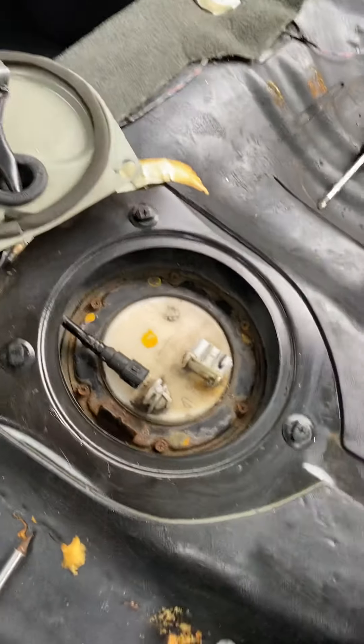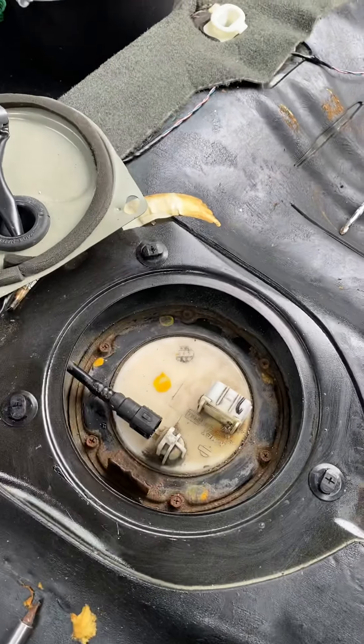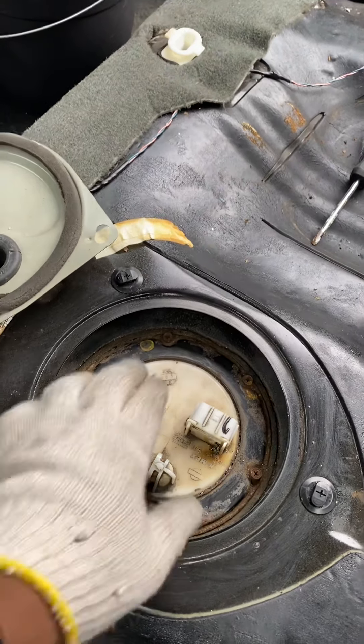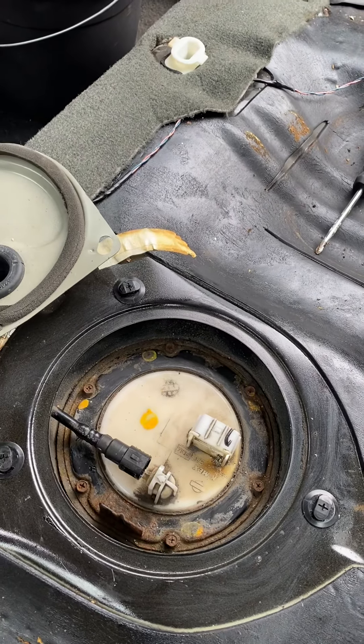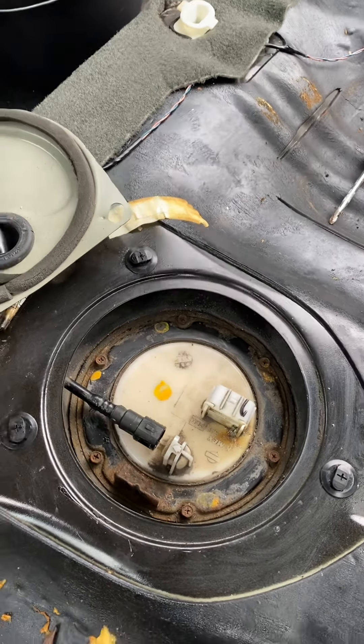For anybody whose fuel pump sits in the back seat inside the gas tank — don't run on E for too long. Only run on E if you have to, just to get to the gas station. The fuel keeps your fuel pump cooled down so it doesn't overheat and something like this happens.